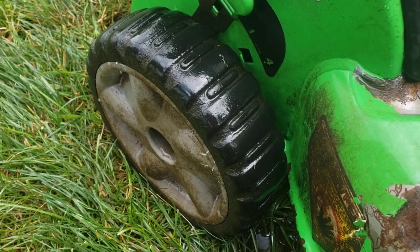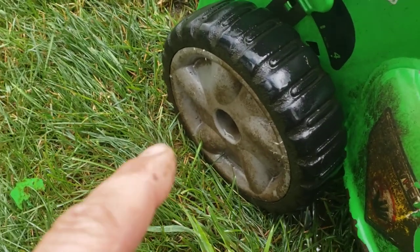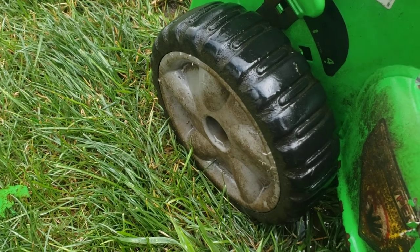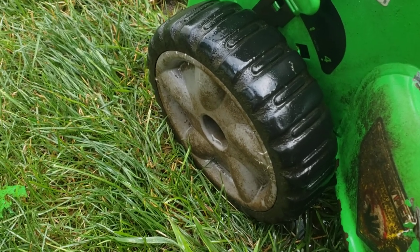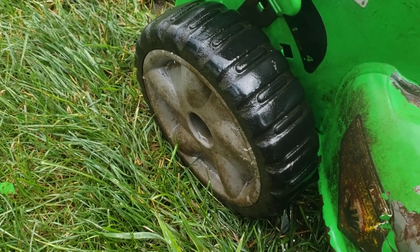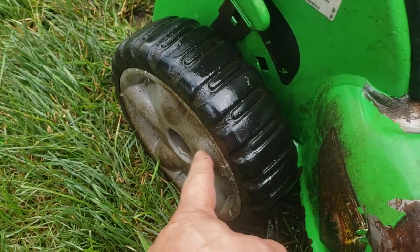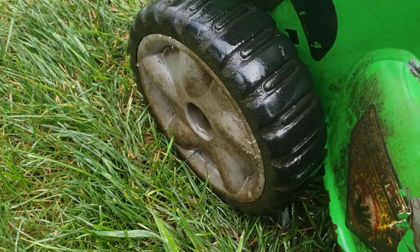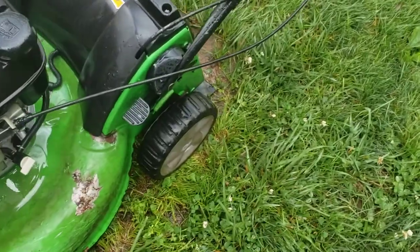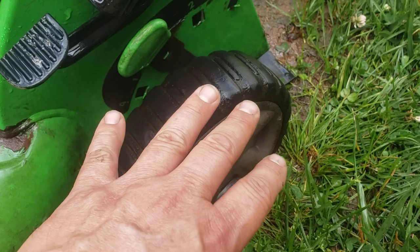The gentleman who brought it over stated it wouldn't go in reverse, and that's because the thrust washer in here had eroded so badly. Not only did the thrust washer erode, but the clip on the outside of the axle was gone, and the groove for where the clip sits was actually pretty well worn. I put two small tacks on the thrust washer that's in there.